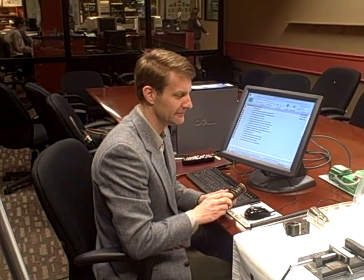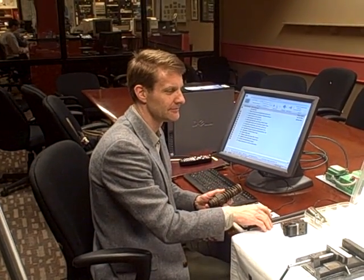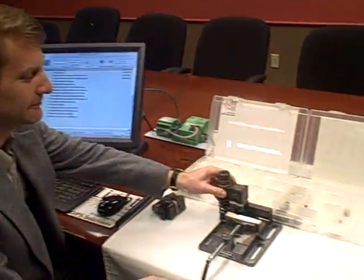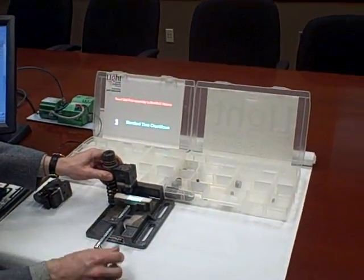What they're essentially doing is projecting instructions on how to assemble parts onto an operator's workstation in a factory environment. We've got our little mock factory here in the WWJ conference room.